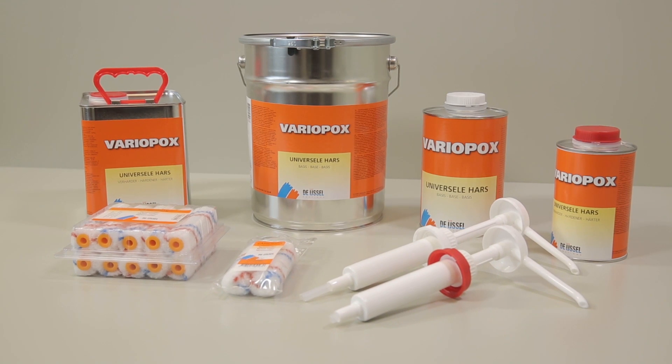VarioPox Universal Resin is a solvent-free, two-component epoxy resin for coating, bonding, conserving and laminating of wood and various other materials. It can also be combined with VarioBond to achieve bonding pastes and fillers with various viscosities.